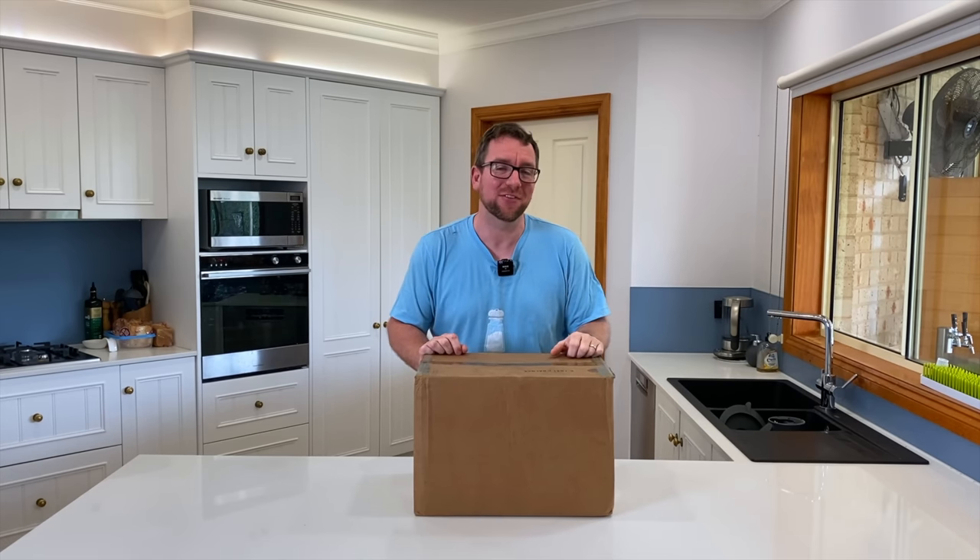Hey y'all, welcome to Parker's Reefs. On today's episode, I'm going to open up this mystery box of reef aquarium goodies.